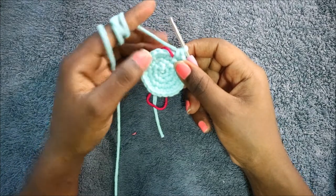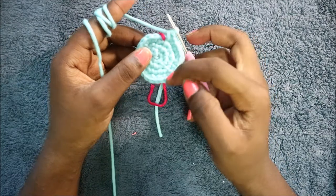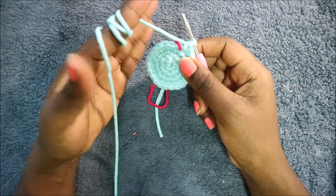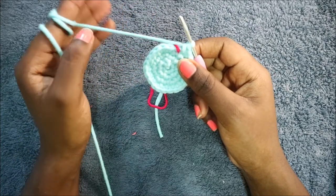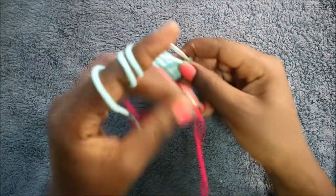In the next five rounds — rows five through nine — do single crochet all the way around in each round for a total of 24 stitches per round. I'll see you when you're done with the ninth row so we can start the tenth row together.